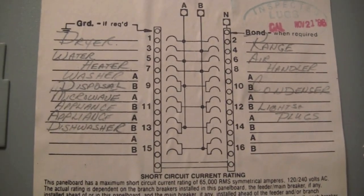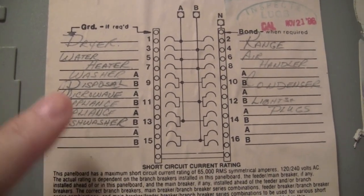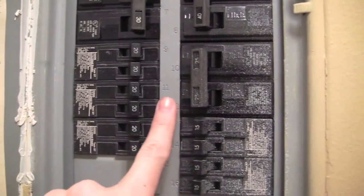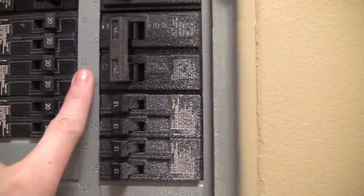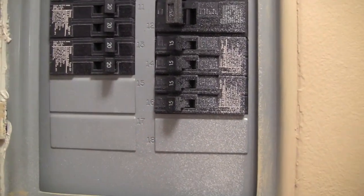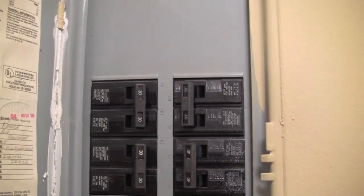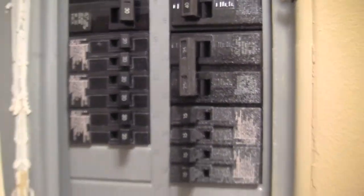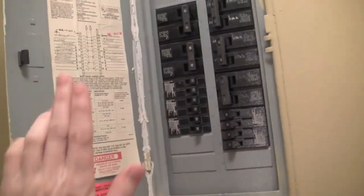I just wanted to quickly show you the before. Right now, whenever an appliance goes out or the power goes out, we come to the circuit breaker, open the door, and look at the little legend to find what we need to reset. So if I was going to reset the microwave, I'd look at the legend — it's 11 and then A — then come to this side and look for 11A. Here's 11, but where is A? Most of the time you're in a rush because you're so mad that the appliance went out, and you just want to flip the switch and leave. It's kind of confusing — it's not really that obvious which switch to flip.